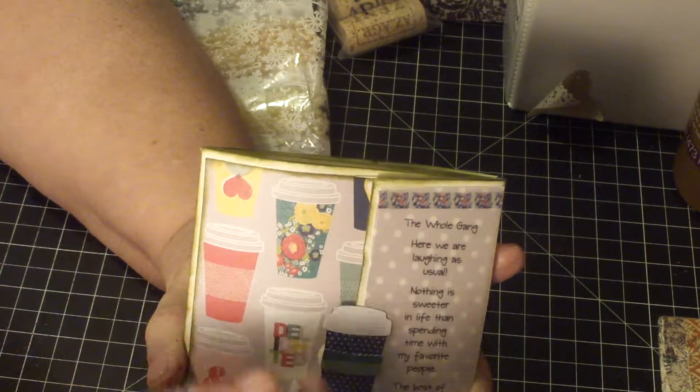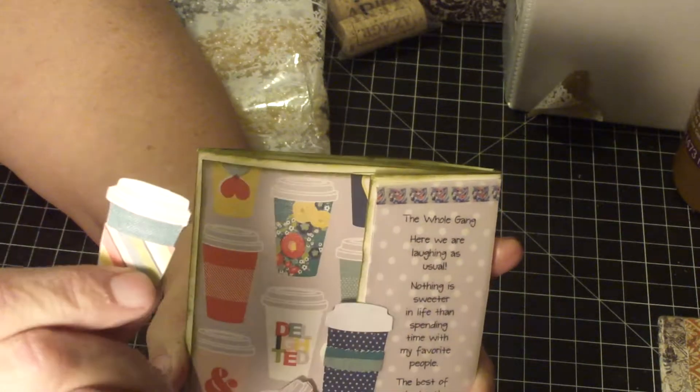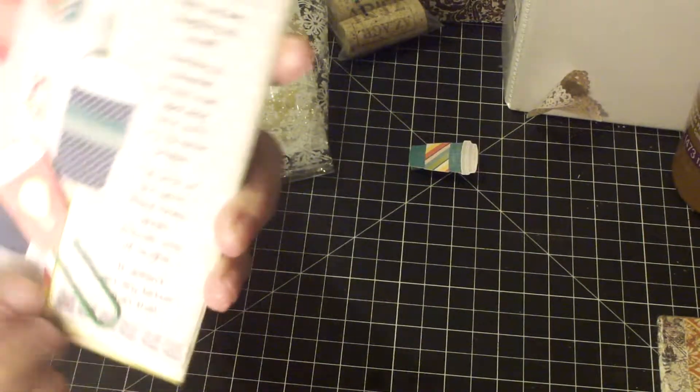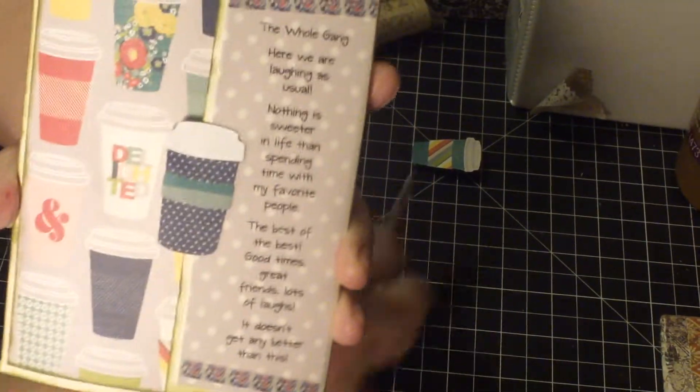This one has a little mini clothes pin with a coffee die — I think that one's a die cut from the kit, or maybe she fussy cut it. And then this one is also a die cut, but this one she did with a die. So this one has a paper clip on the back.